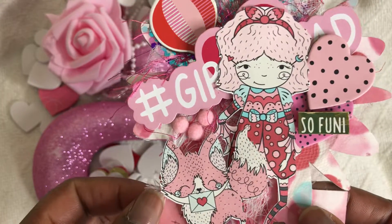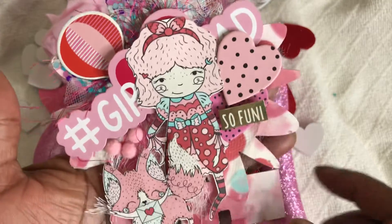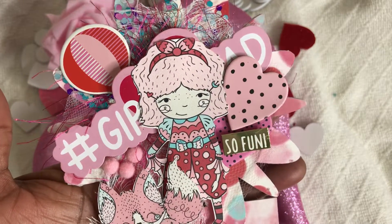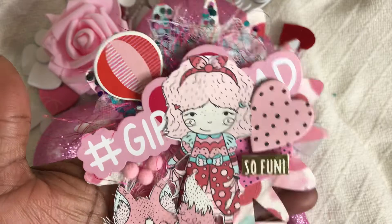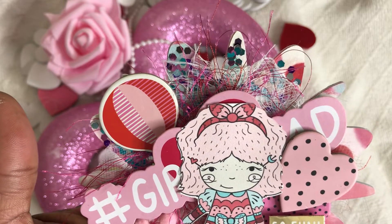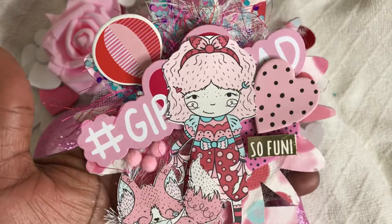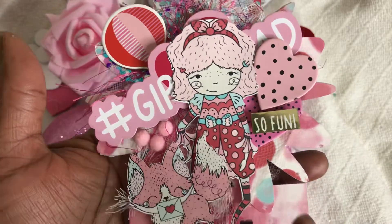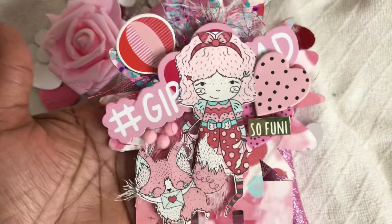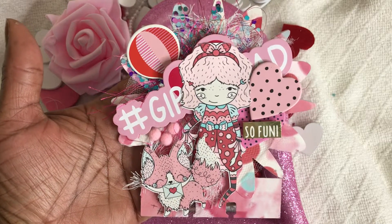You also see that I've used my tulle eyelash trim, and I've used those chipboard pieces from that Spritz bucket. I also used glitter — you can see it there — and a couple of pieces of ephemera that I got from Michaels a few years back, this piece here from Dollar Tree, and my pom-poms. I absolutely love the way it turned out, so stinking cute.